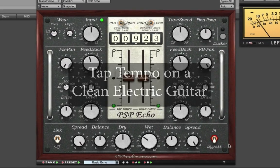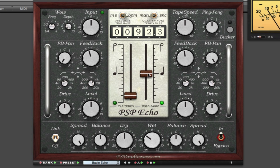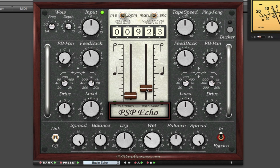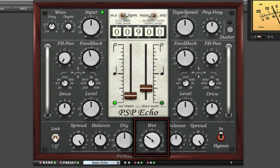On this clean electric guitar, I'm going to enable PSP Echo, then set up the left side delay to be at the 16th note, the right side to the 8th note, and then I'll use the tap tempo feature to figure out its tempo easily. With my feedback set and some filters applied to the delays, I'll turn up the wet signal so you can hear this beautiful delay space around the guitar.